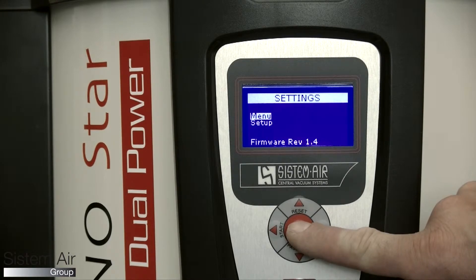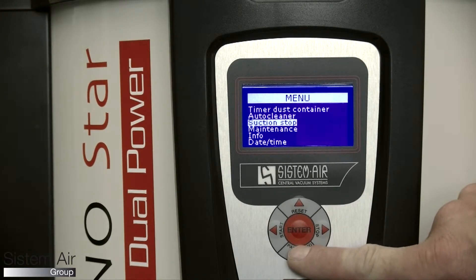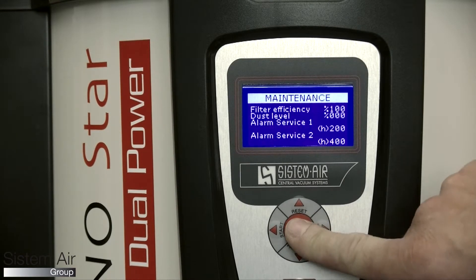Control board with display. It is possible to check the vacuum unit condition and maintenance requirements.